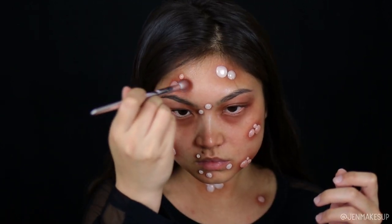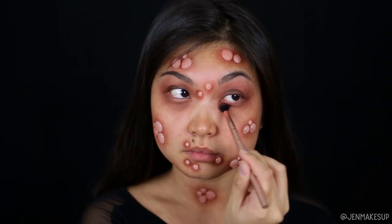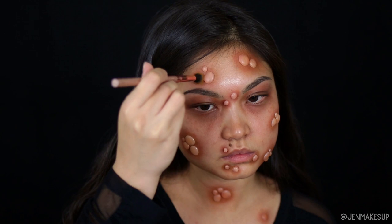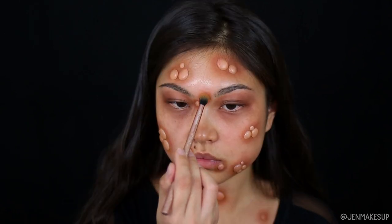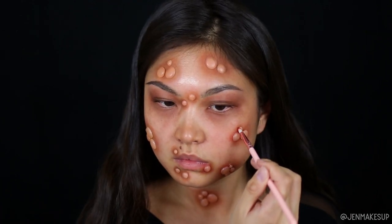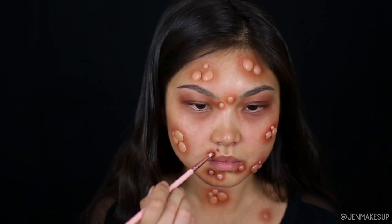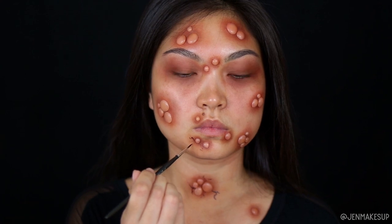I'm trying to transfer some color onto the glue dots themselves because they are very white, and this also helps create more red on the edges of the glue dots. I'm also taking some yellowy yellow-orange to go on top of the pustules — this is really just to try to cover the inherent white color of the glue so it doesn't look fake. Then I'm taking a really small brush with red eyeshadow and just tracing a little bit around each individual glue dot so it looks super inflamed and irritated.